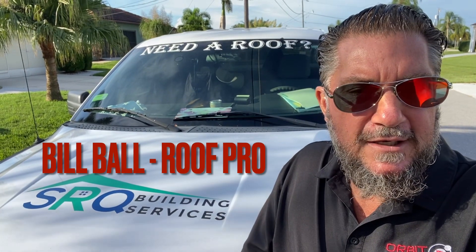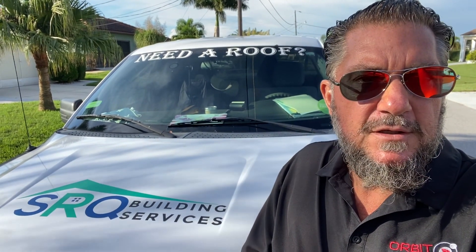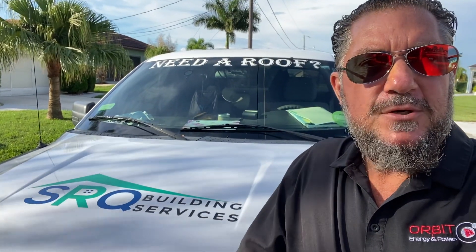Bill Ball here. We are in Port Charlotte this morning and we're going to be tearing off a shingle roof. It's about 20 years old. The insurance company sent our customer a letter telling them that the roof is a little bit too old and it needs to come off. So I'm going to take you from start to finish on the process of how to remove a shingle roof.